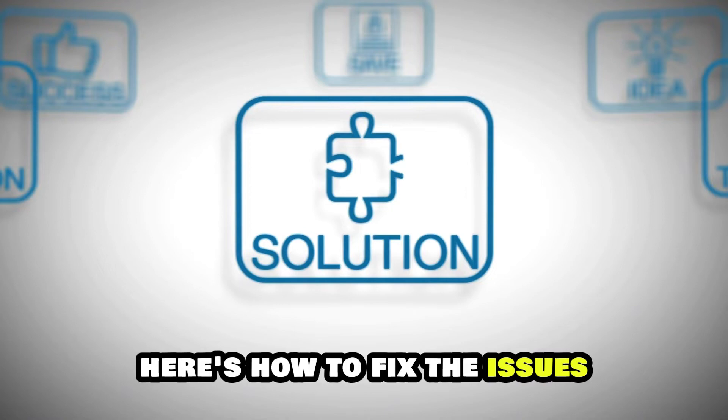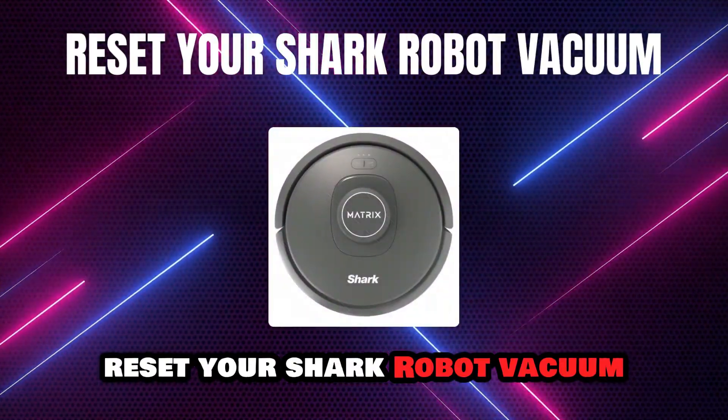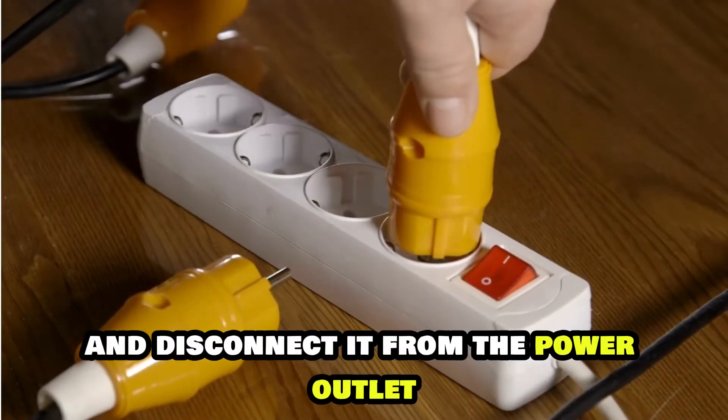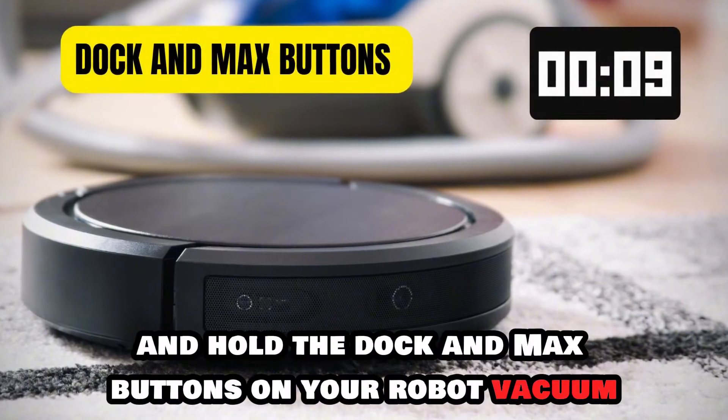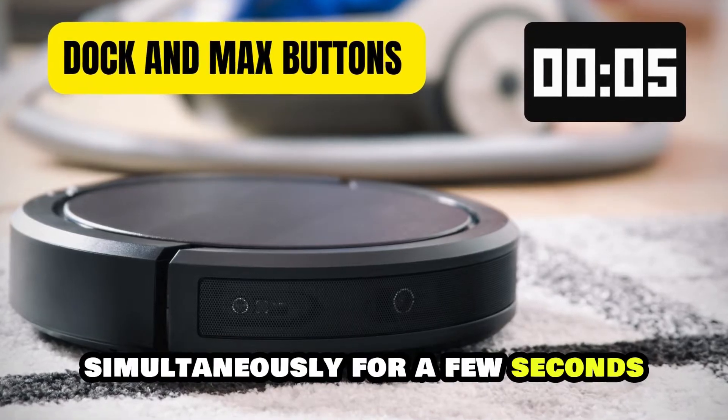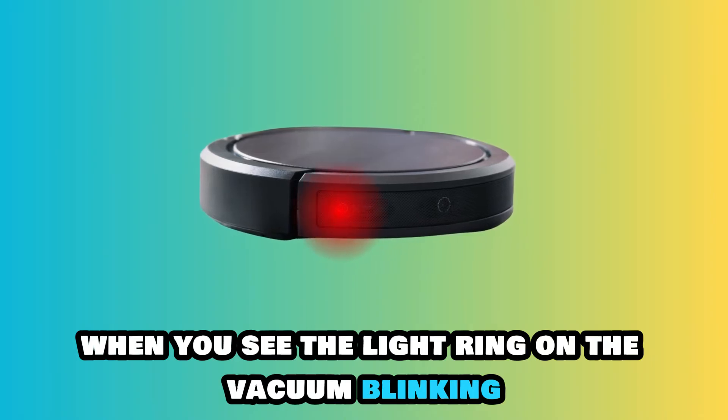Here's how to fix the issues. Reset your Shark robot vacuum. Switch off your vacuum and disconnect it from the power outlet. Find and hold the dock and max buttons on your robot vacuum simultaneously for a few seconds. Release them when you see the light ring on the vacuum blinking.